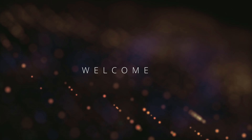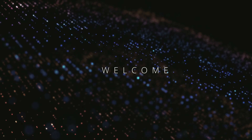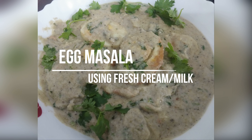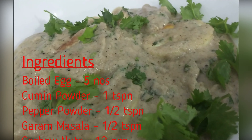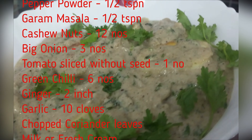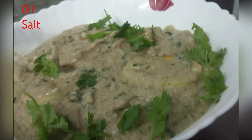Welcome to Mixante's channel. This recipe is an egg masala. This is not a fresh cream recipe. This recipe is made in the description box. Are you ready to make the egg masala?